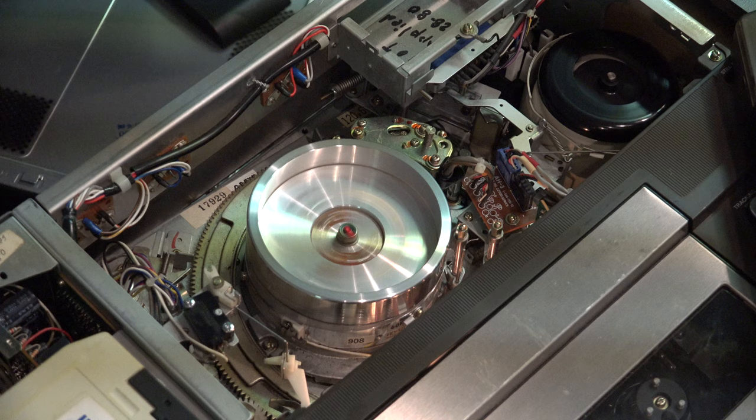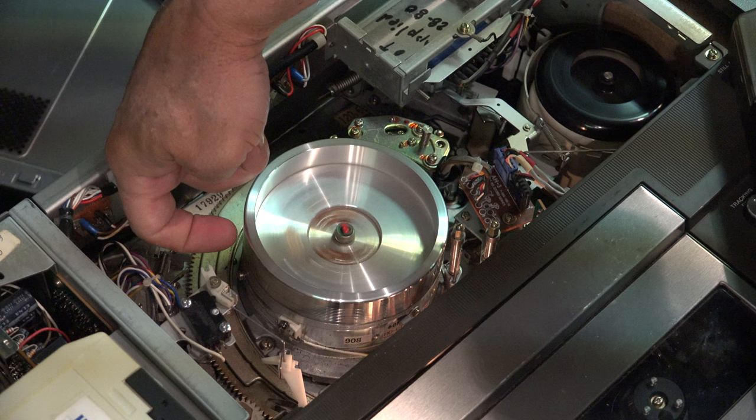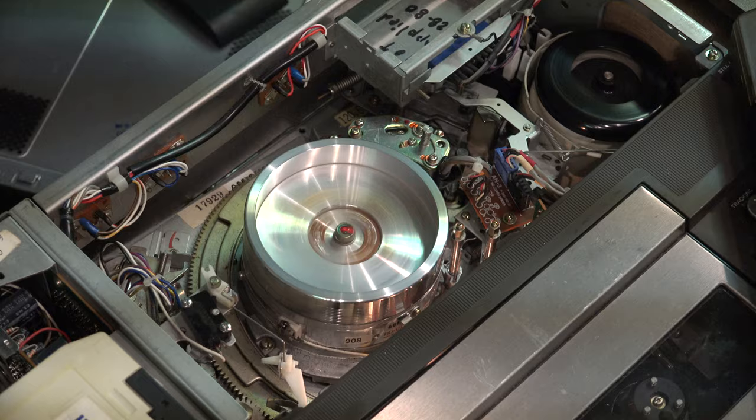There's a main head that actually reads the tape and that's in the gap. If you can see it right here, halfway down there is a small little head that actually reads the tape. Then there are gaps — little grooves, about 12 of them in the top of the aluminum head — that also trap dirt.